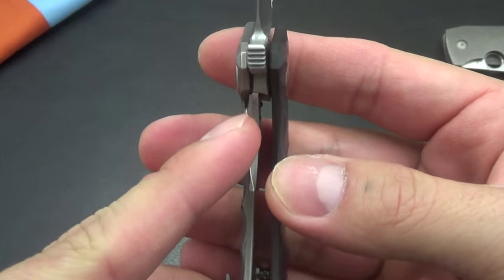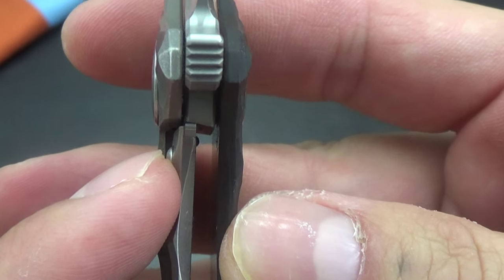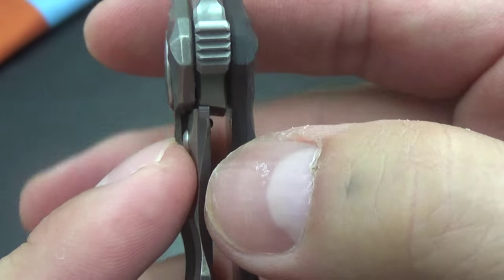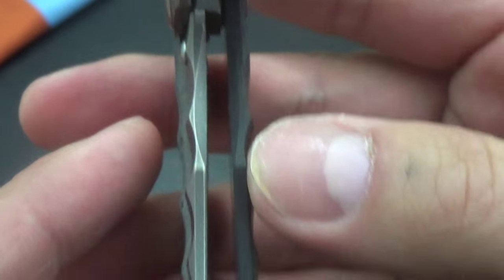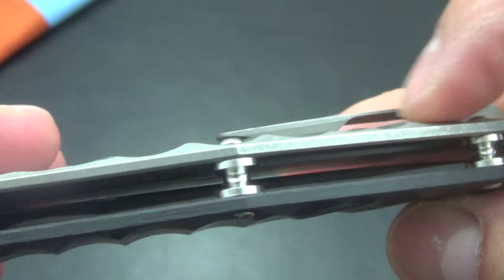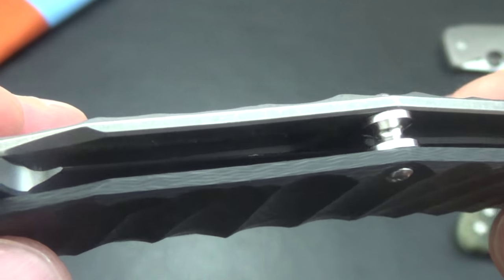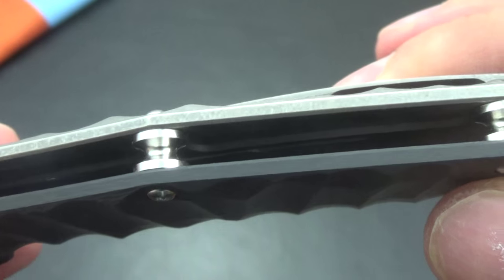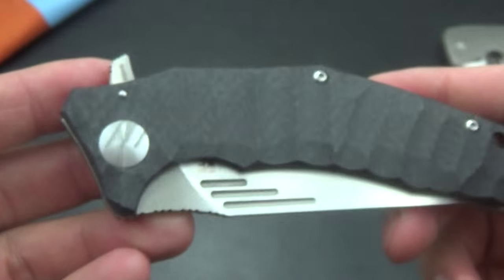It's a titanium frame lock with a steel lock bar insert, as you guys can see. Good lockup — it's not too early, but all the steel is engaged. It's really light. The titanium is real thin and has been milled out, as you guys can see the pockets there.